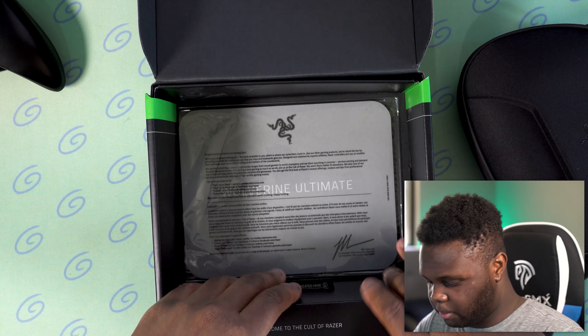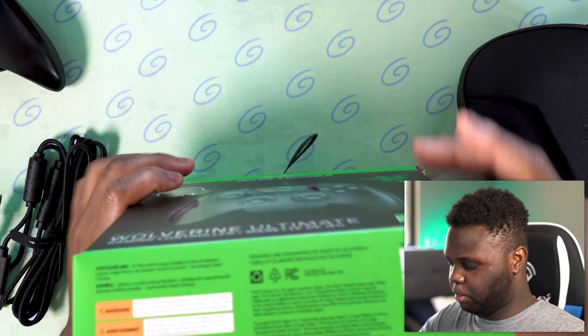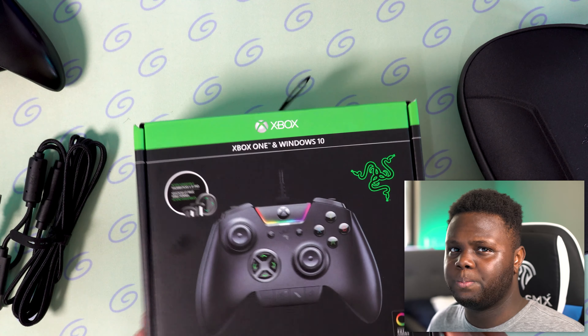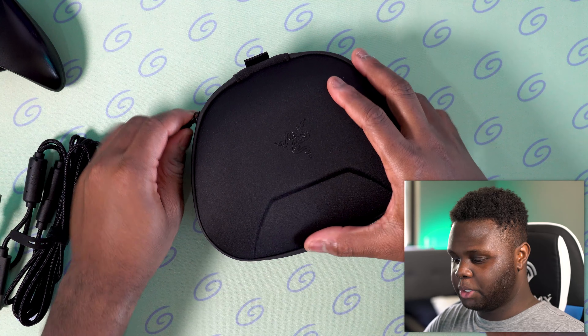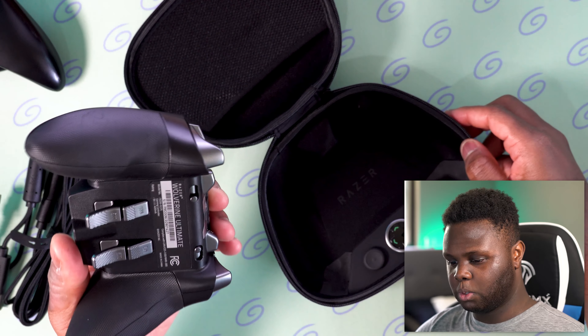There's a letter from Razer, a little instruction booklet, and a cable. This controller is pretty old by today's standards — I think it's been out for over two or three years at this point.